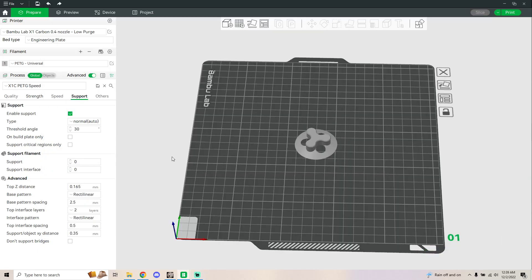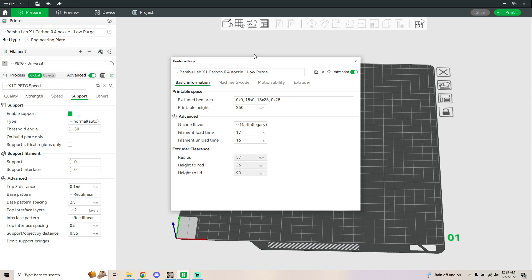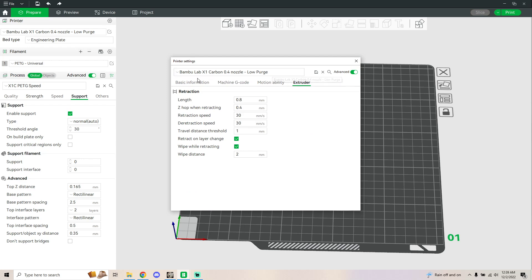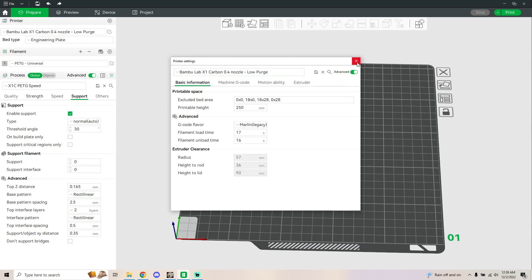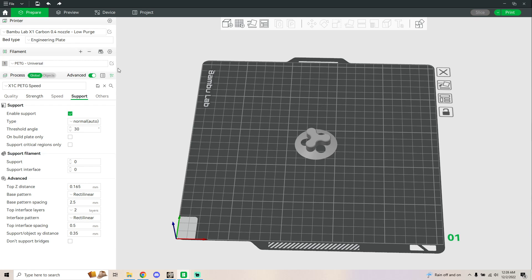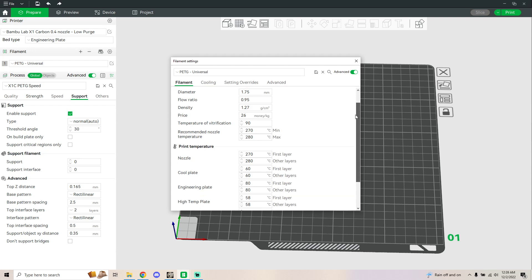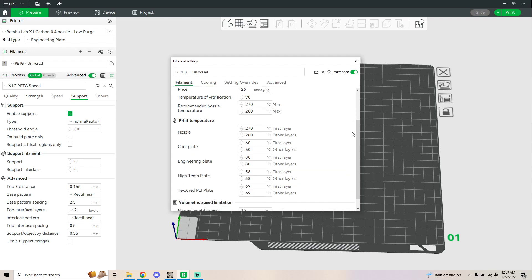I'm going to go over the PETG profile settings that I have. This is typical. I have mine on low purge — I made a video on this. The settings that I changed are mainly over here.